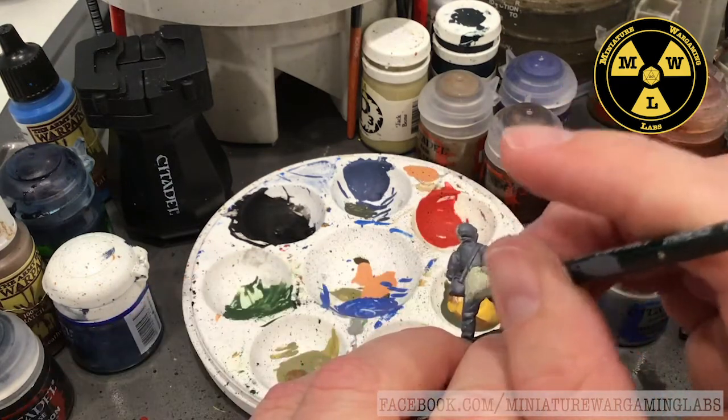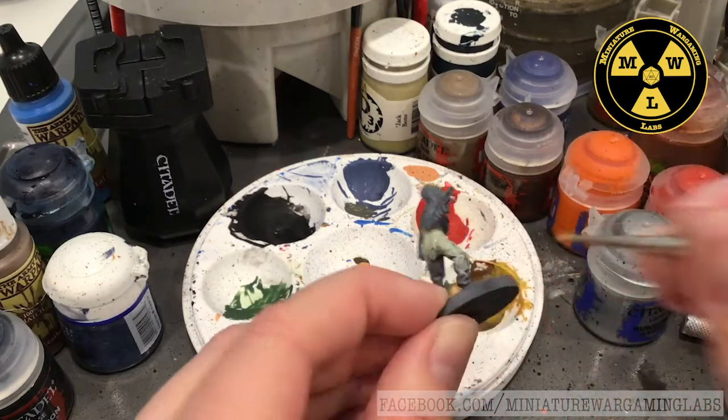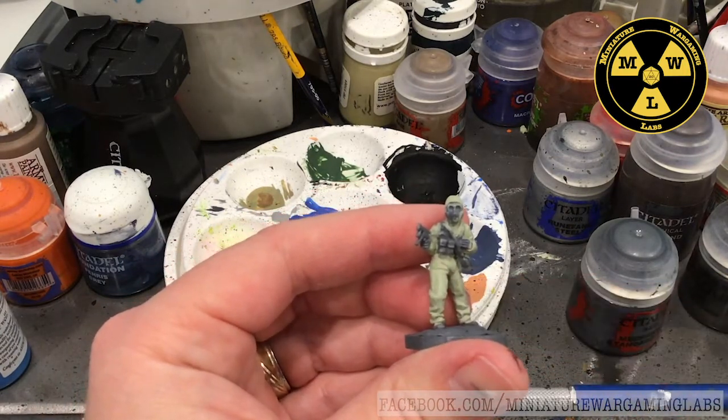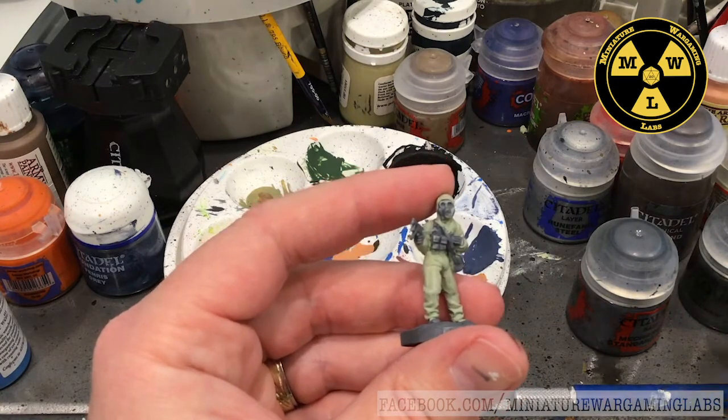His basic MOPP 4 biocontainment suit is just going to be all white. I've based the parts I want yellow with the white. Now I'm ready to paint the yellow over it, so I'm going to use Ural Yellow.